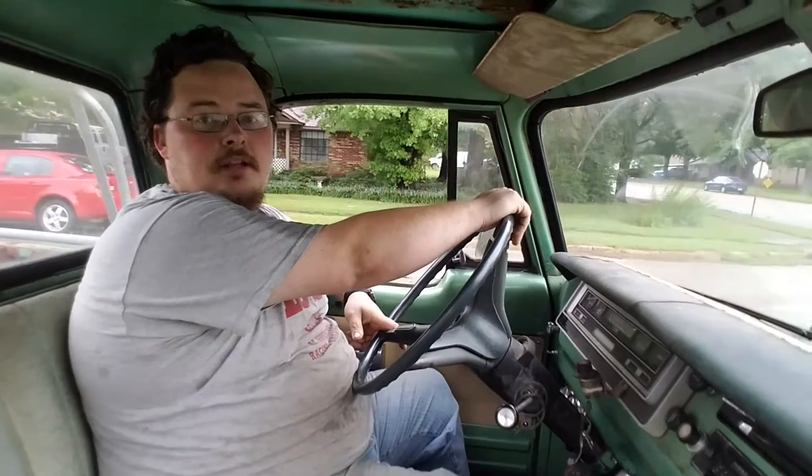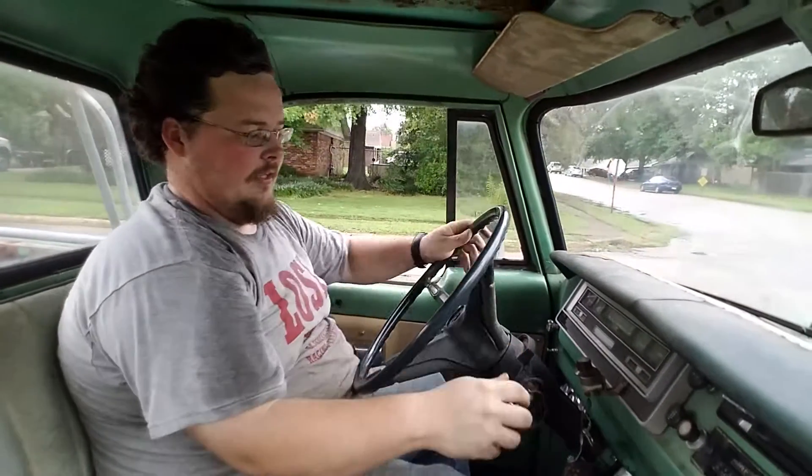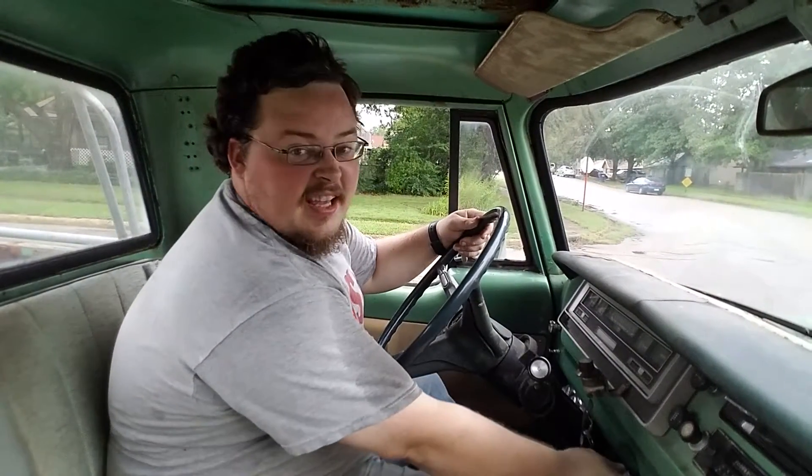I definitely gotta bleed these brakes again. And I'm low on gas, so that happens too.